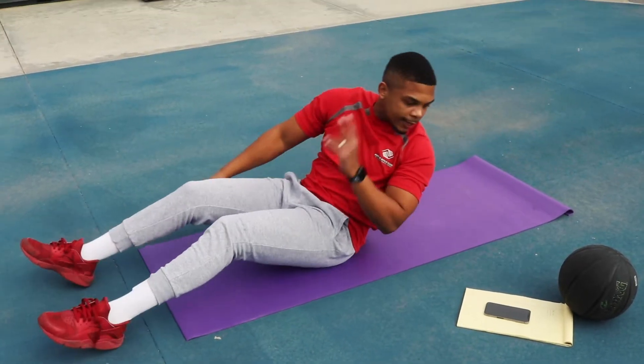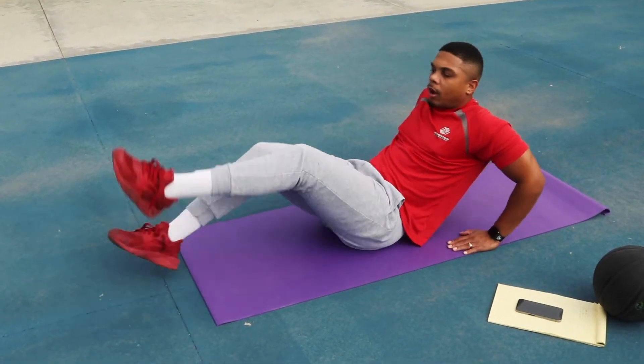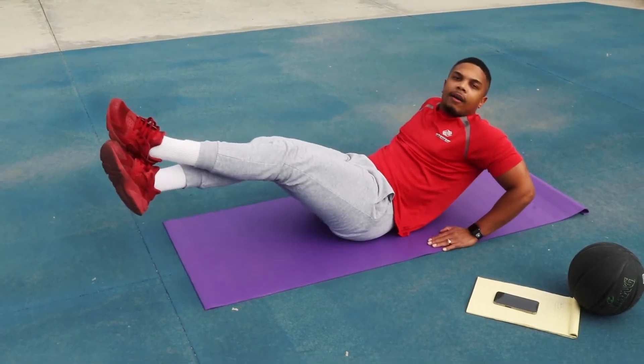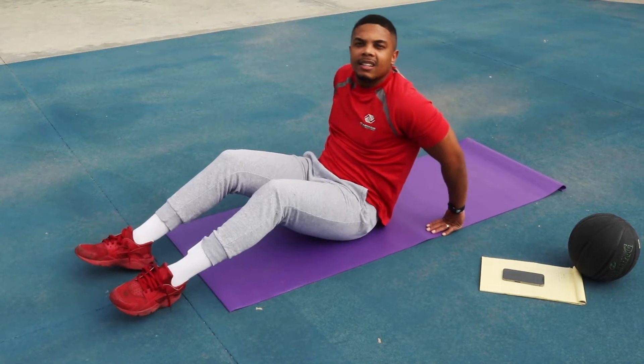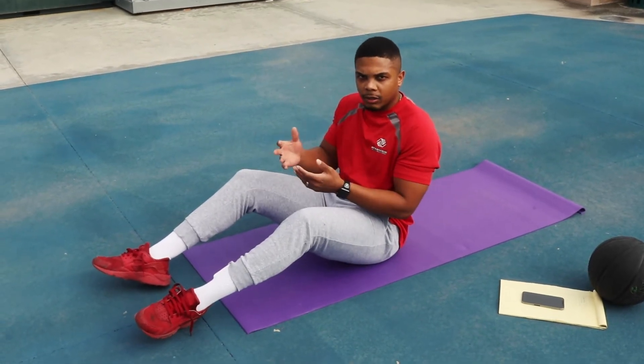The second workout is ins and outs. Make sure you guys sit back on your hands, cross your feet over, and then in and out — get the feet in, get them out. That's the in and out. We're going to do 20 seconds per exercise.